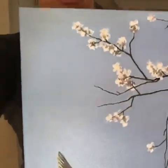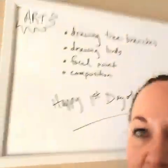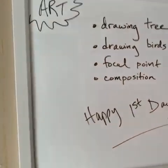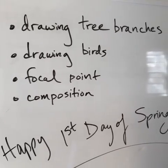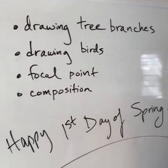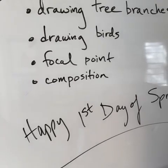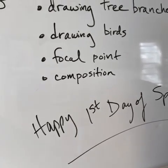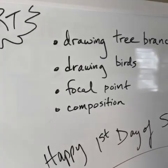Today I'm going to talk about how I did this painting — a springtime, spring fever type theme. We're going to discuss drawing trees and tree branches, the birds, and the flowers, which are mostly painted so you don't really have to sketch those in too much. We'll also cover choosing a focal point for your artwork, composition, and how to tone the canvas so that your colors show up on another color.